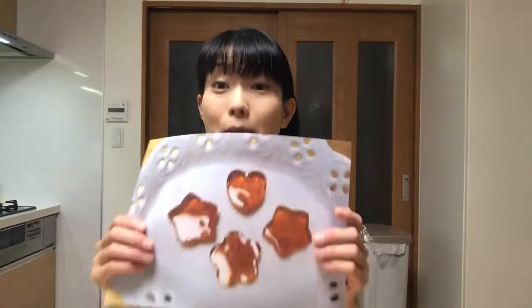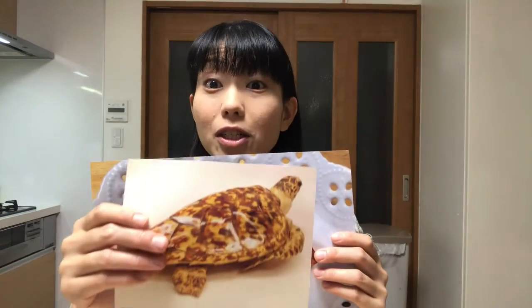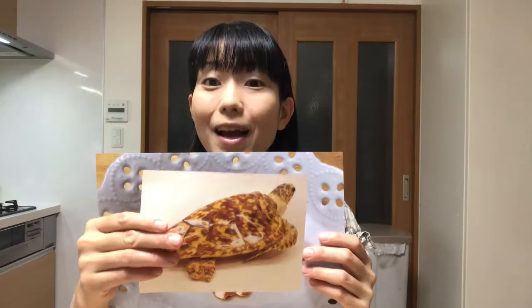Hello, welcome to Miki's Kitchen. Today is the 141st day. I'll show you how to make beko candy. Beko means a turtle shell, and the candy's color is similar to the turtle shell — that's why the candy is called beko candy.